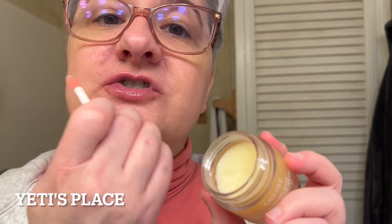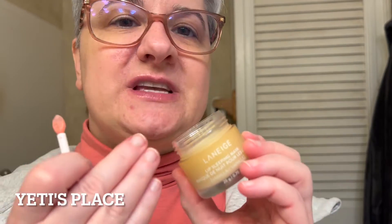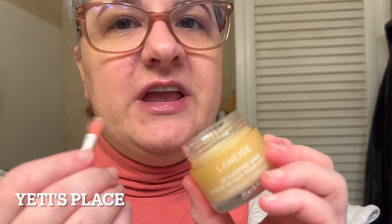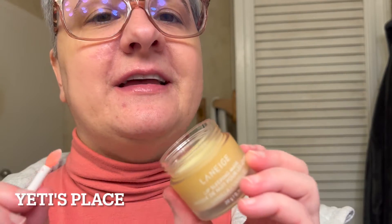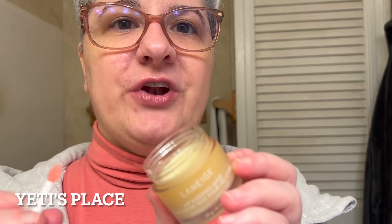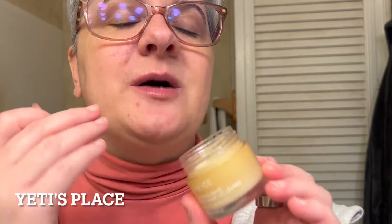You can even go around your lips too because it helps provide a really nice moisturizing feeling. It doesn't feel thick or heavy at all and it really deeply hydrates your lips overnight, helping to soothe and moisturize your lips for a more supple lip feel.